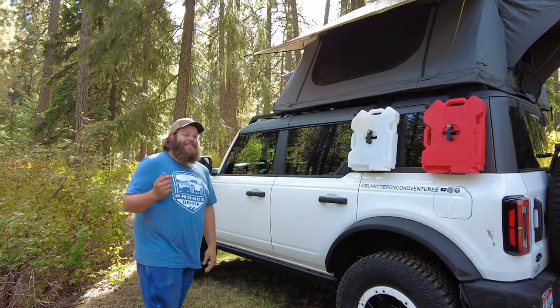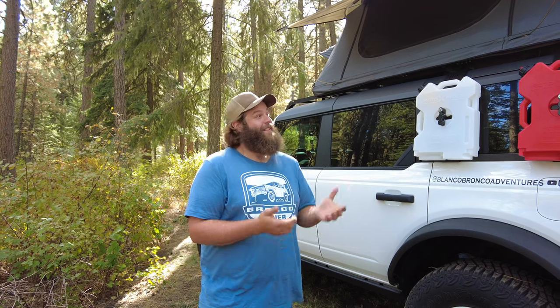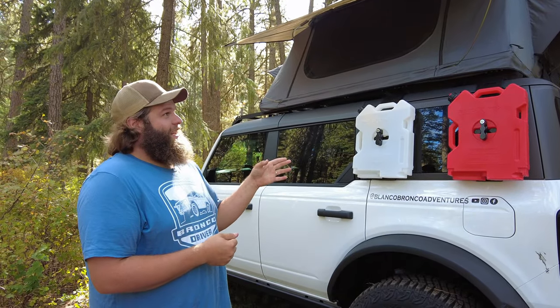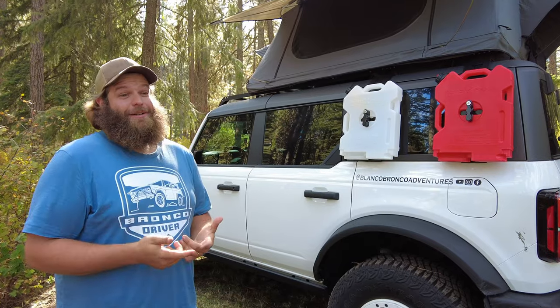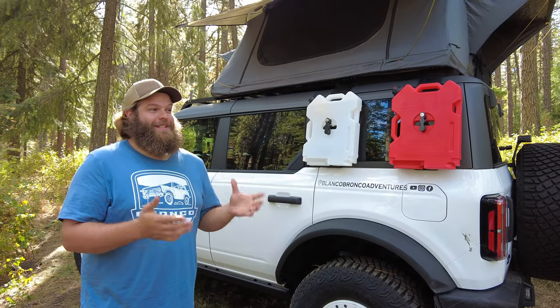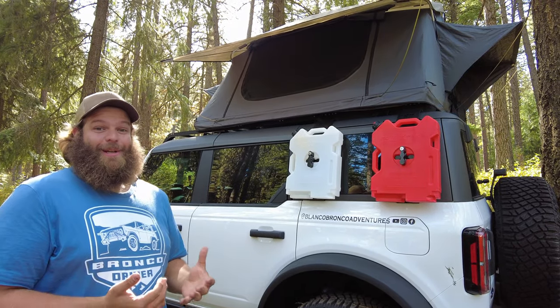We didn't put the tent away — that's honestly probably the biggest con of having a rooftop tent. Anytime you want to zip down the road and come back to camp, you've got to fold that thing up. You're not driving anywhere with it deployed like that — the first branch you come across and it's gone. You've got to take ten minutes, fold everything up, put it all back away, put the cover on, and then go check out the scenery.